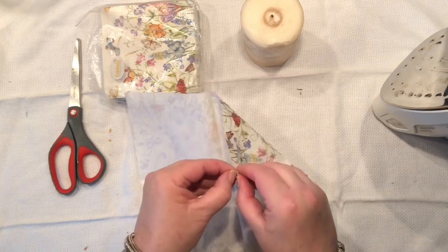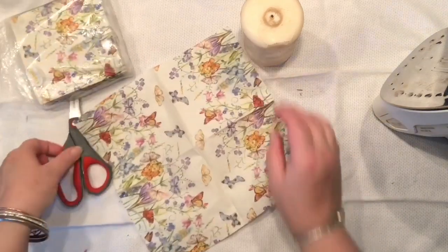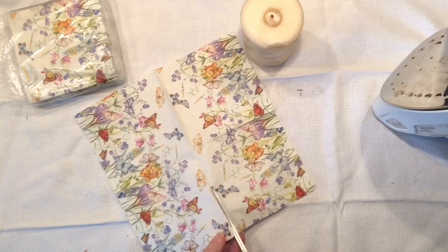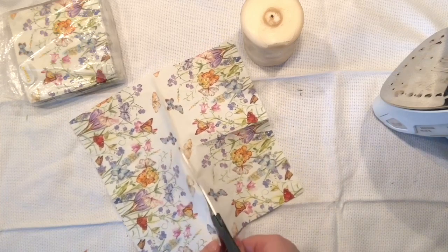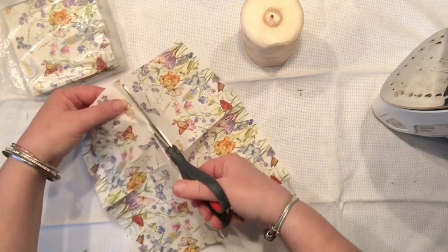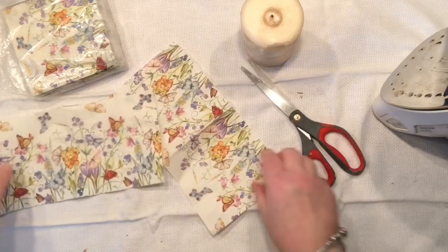I have to be honest with you — this is a technique that I've actually learned from one of my followers about decorating the candles. I've never thought that you could actually decorate candles with napkins. And of course in my case I am not going to be using mod podge like most of you most likely are doing it.